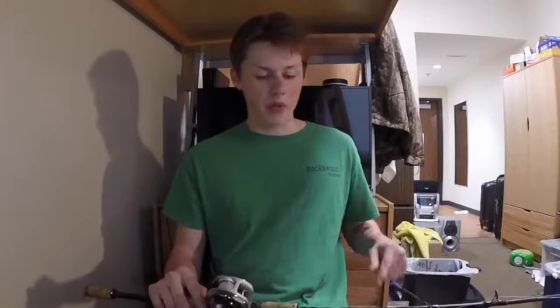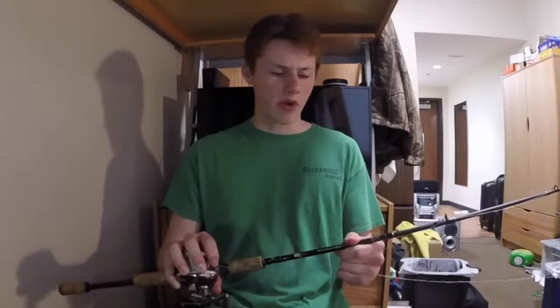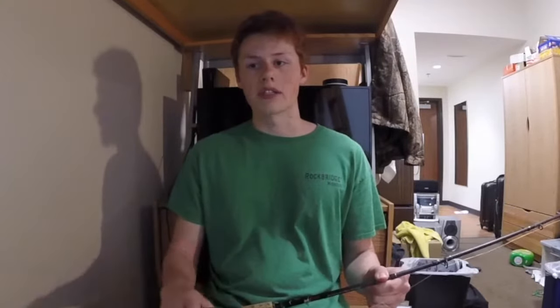What I would do is I would get medium-heavy action with a fast tip. What that's going to allow you to do is the medium-heavy part is going to be able to pretty much horse in any fish that you can catch for bass. Medium-heavy action rod will allow you to fight fish and have some strength, good hook-setting ability, and then a fast tip allows you to have sensitivity and keep the hook from pulling out. All kinds of good benefits like that.